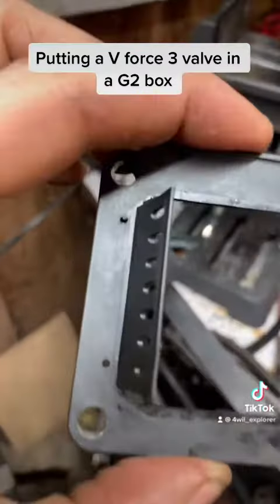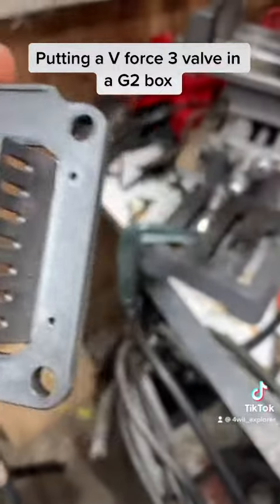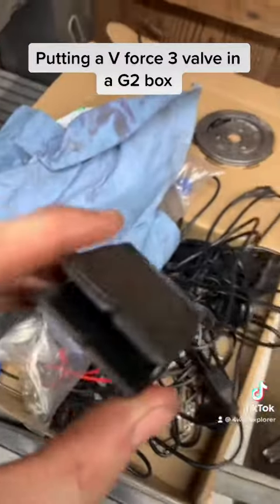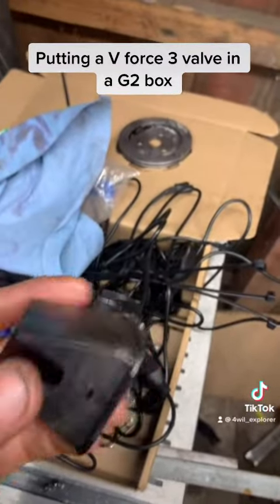I just wanted to use that small drill bit so I could see on this side where the hole placement is, because I don't want this to have to interfere with the holes.